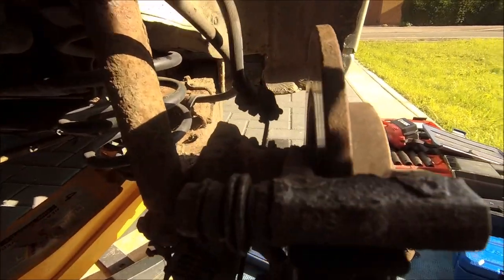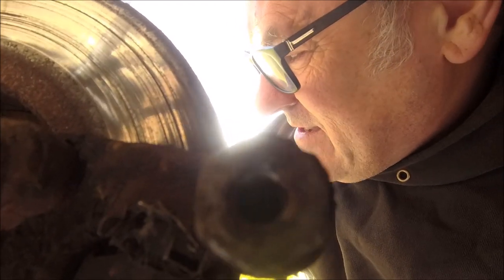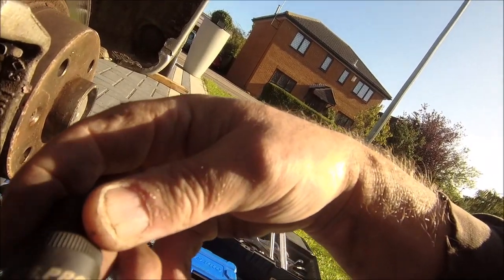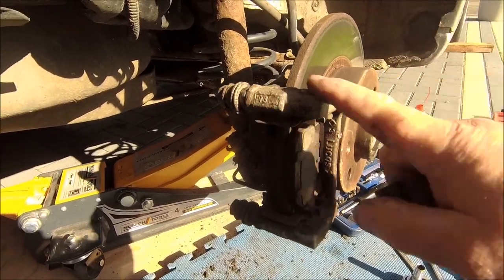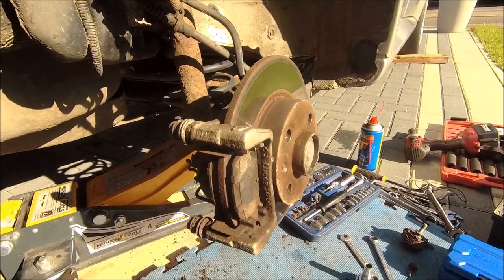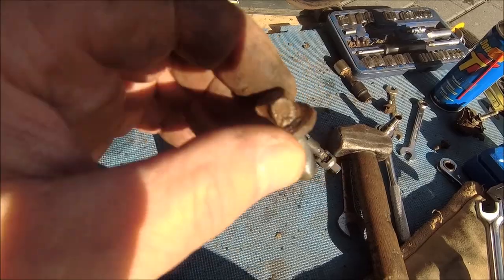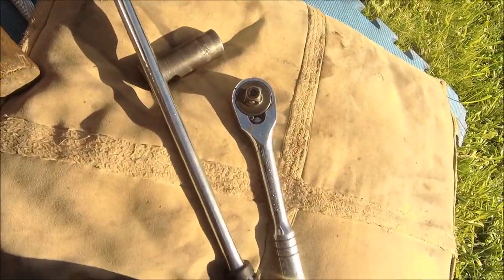Next job - the carrier off. You've got these star drive bolts here. Let me find the right socket... that is an E14. Turn the camera around, you'll see it better - E14. We'll get that carrier off. Once the carrier is off, disc off, and then I think it's four bolts at the back and the whole hub should come away. That's the carrier off - yeah, that's pretty tight. Had the impact on it, had the breaker on it, and had the ratchet on it.